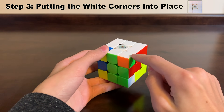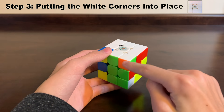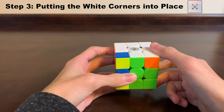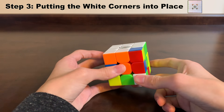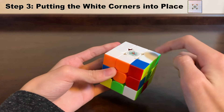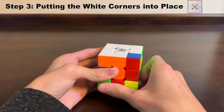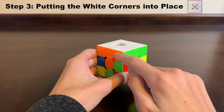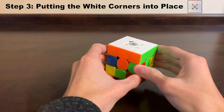The last situation is when your white corner is facing the right direction but not in the correct spot — for example, a white, green, and orange corner is next to the white, green, and red centers. We use the elevator again: bring it down, get off the elevator, elevator goes back up, so now it's on the bottom where it's easiest to work with. Rotate it so it's underneath the correct spot — white, green, and orange — then use the elevator: move the piece out of the way, elevator comes down, get on, elevator goes back up. Now the white, green, and orange corner is between the white, green, and orange centers right where it should be, and we've completed the entire first layer of the cube.